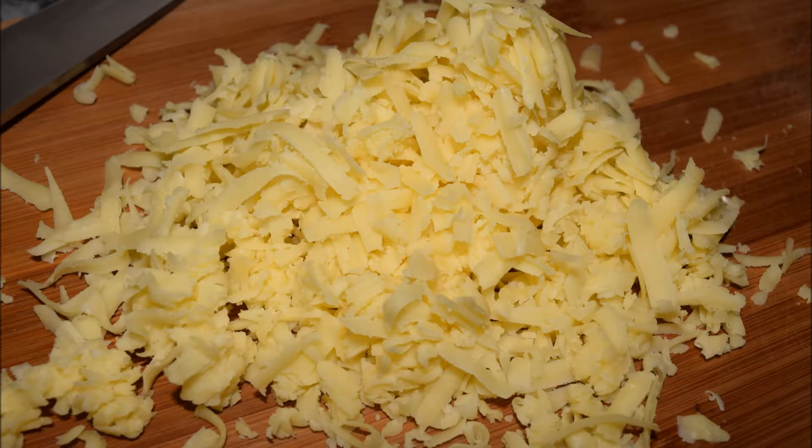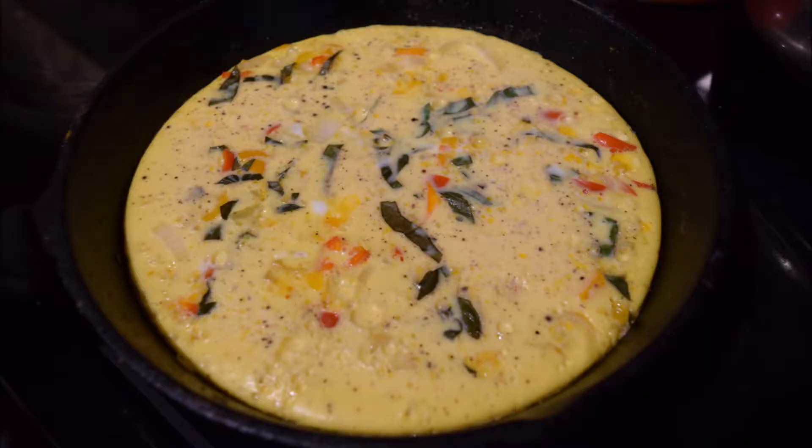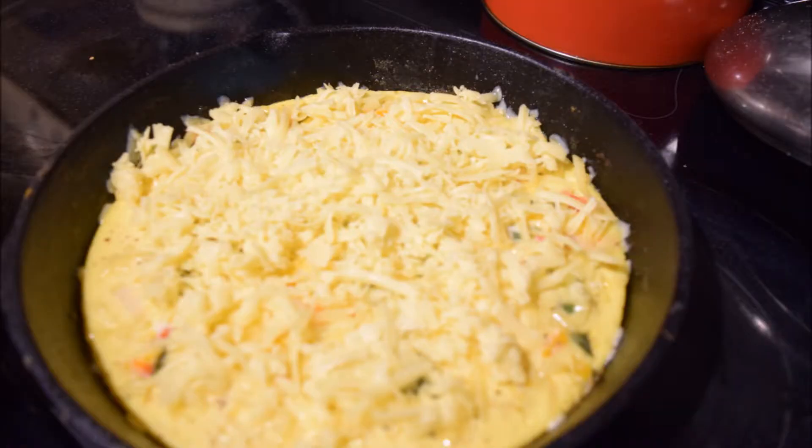First I shredded the cheese and put that aside, then I pulled out my peppers and onions and chopped about a half a cup into small diced pieces. Then I took my fresh basil from my garden, chopped that up, and added that all to a hot skillet with scrambled eggs.